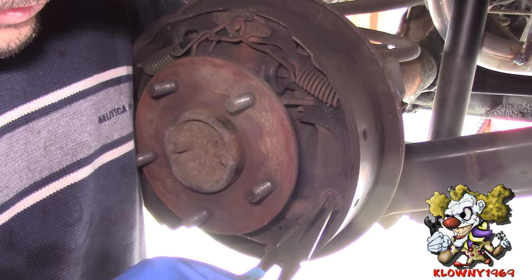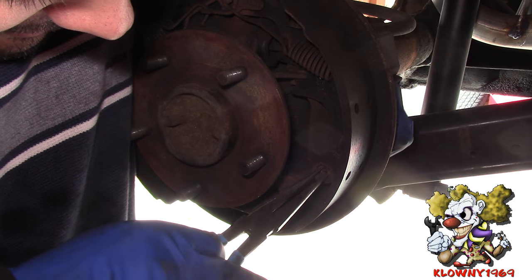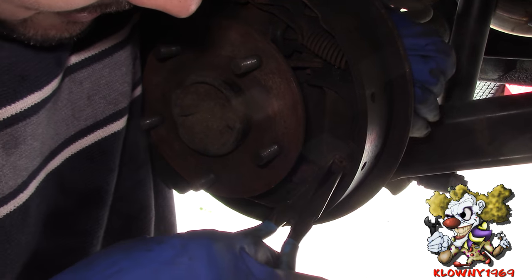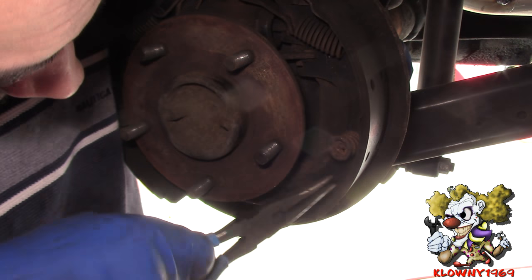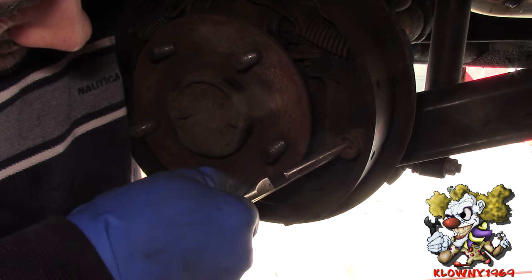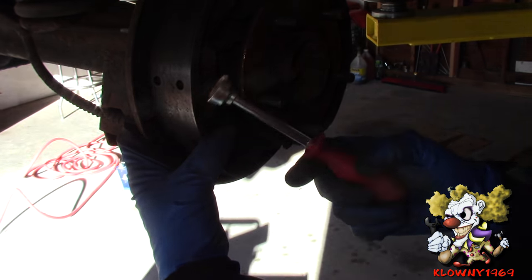Alright, we're changing the shoes now. These retain the shoes in. What you gotta do is pop these in and turn the middle piece around so it can fit through the slit over there. And this pulls out from the back. You can pick one of these up from AutoZone, Pep Boys, or wherever your auto parts dealer is.